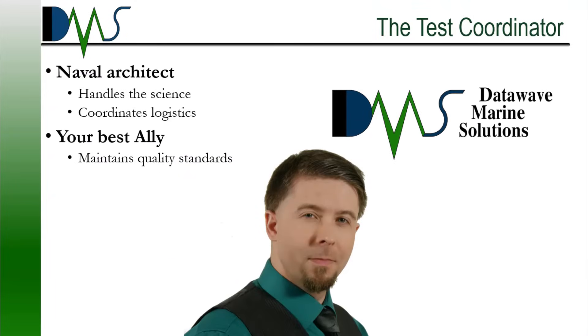First, let's introduce the test coordinator. They act as your single point of contact and advisor throughout the test. This will be the Naval Architect firm that you hired. They coordinate times, resources, and dates for all the various parties involved. The good part here is you get to decide on your limits, and the test coordinator handles everything else.